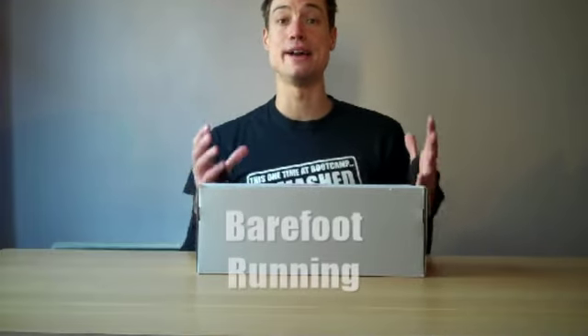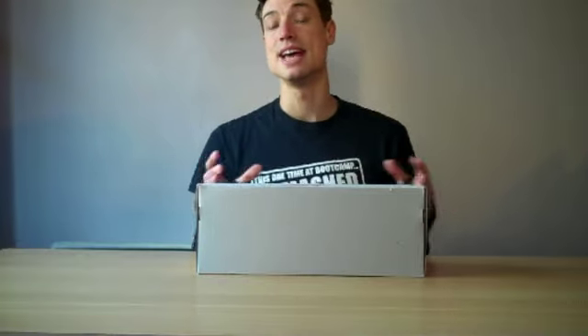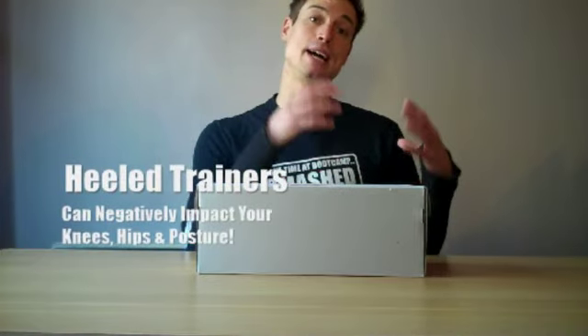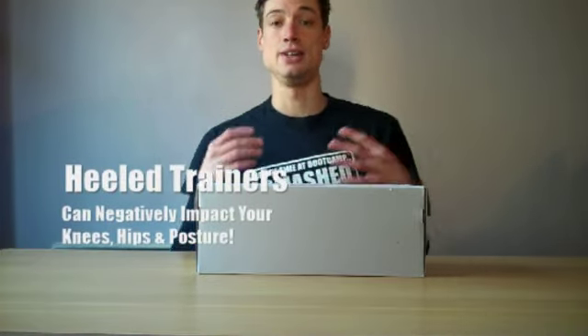Hello, my name is Sam Feltham and welcome to Smash The Fat. On today's video I'm going to talk about barefoot running. I've had a lot of questions ever since I was on a Channel 5 program called the 50 Shocking Facts About Diet and Exercise, where I was talking about barefoot running and how heeled trainers can actually negatively impact your knees, hips, and even your posture.